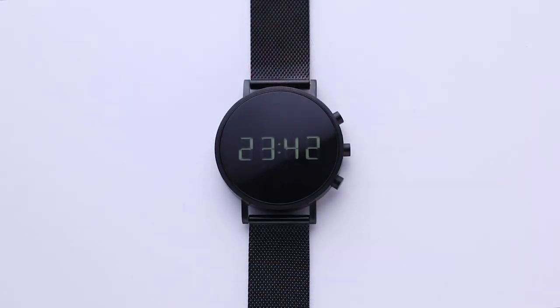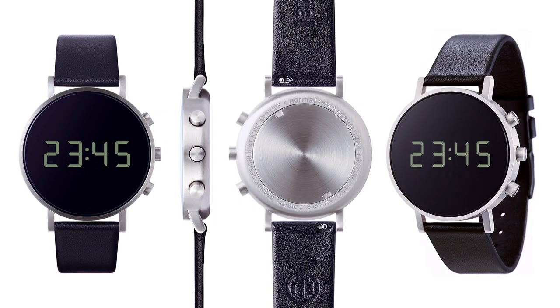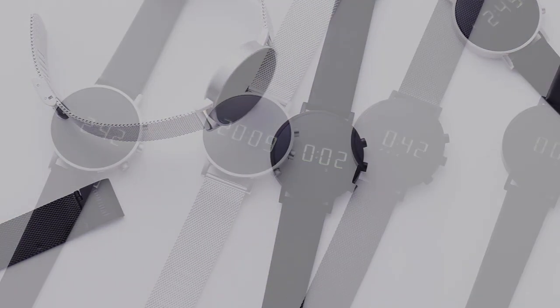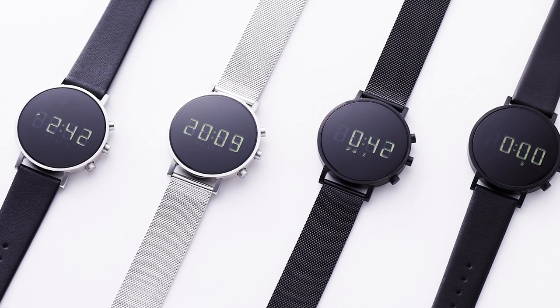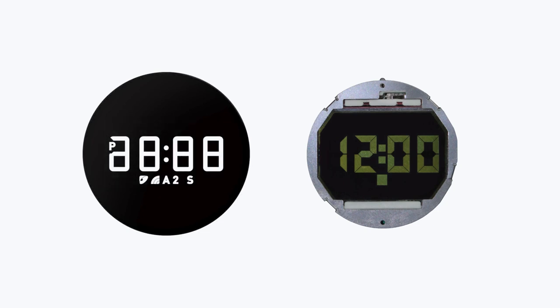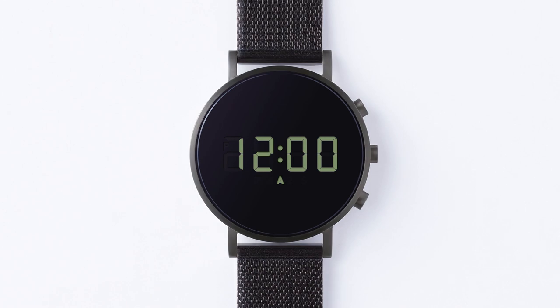Our display resolves this problem with an original process developed by us. To put it simply, we remove all of the air from between the lens and the LCD so the light can pass straight through. Because the light is now uninhibited, both of the blacks line up perfectly. This allows us to eliminate the window altogether and make our mask the shape of the actual display graphics. The result is a very deep and consistent black across the entire face of the watch to accentuate its vivid digits.